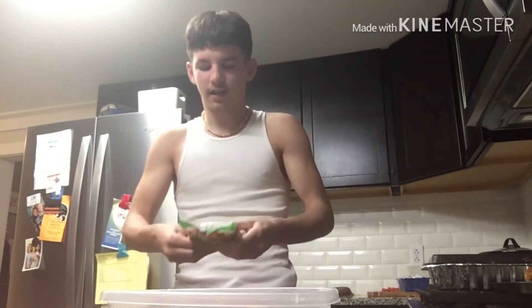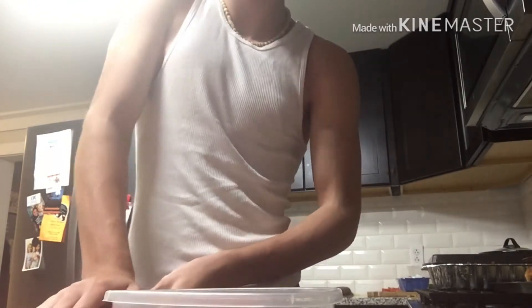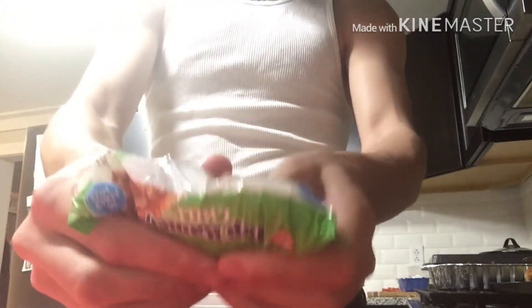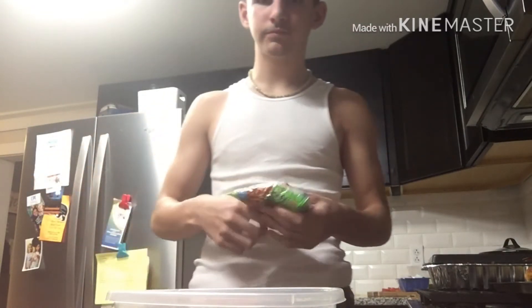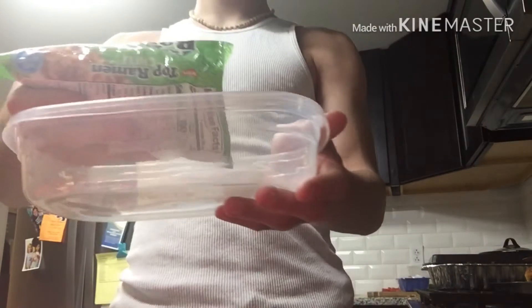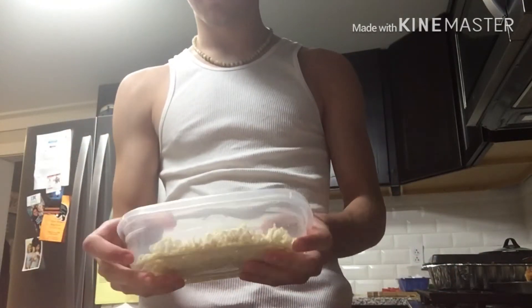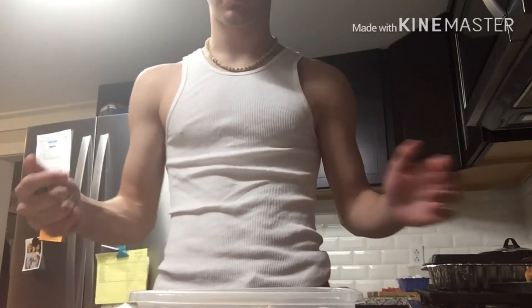So the first step is going to be crunching it up. I like to eat my ramen pretty crunched up. So I put it into force and then I go on the edge of the counter. It should come out like this into your bowl. I normally do make two packs, but if you want it to come out good, you're going to want to make one. Maybe if you're hungry, make another one.